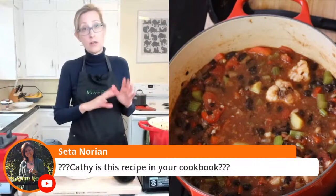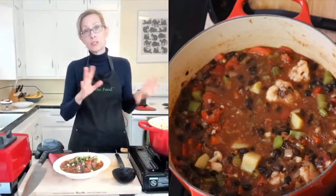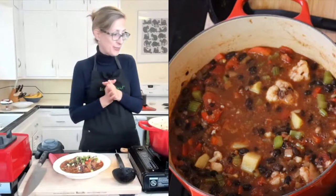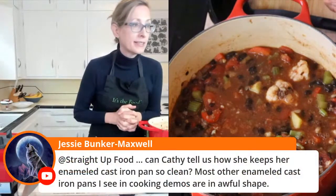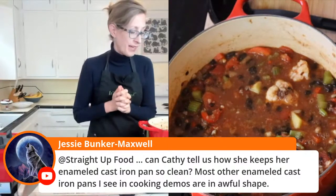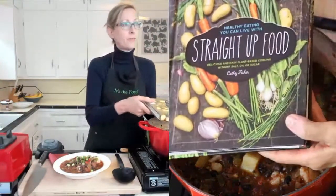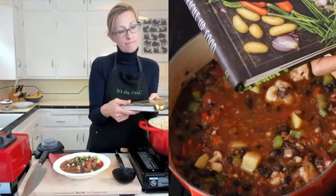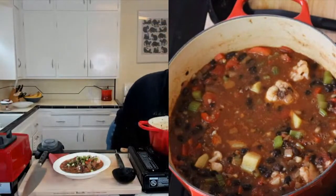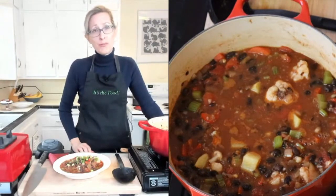If you want to see more videos, they're on my YouTube channel, Straight Up Food. I put pictures of what I'm eating on my Facebook page a lot, so follow me there. Check out the cookbook — if you don't have it, it's also available in digital form. It's a great book, especially if you're starting out new or to give to somebody who might be. Check out my Amazon store for all my favorite tools.